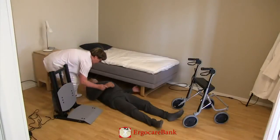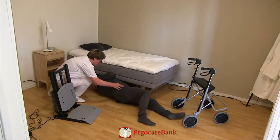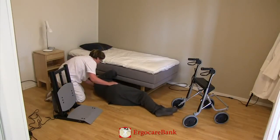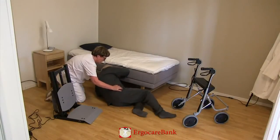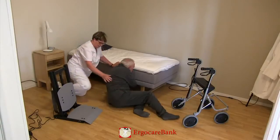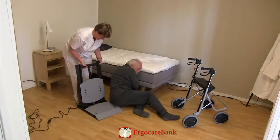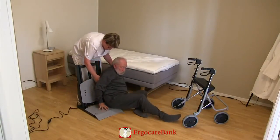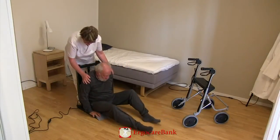Bert is instructed to roll over to the side, pull his knees up, and push himself up to sitting. The staff member puts the seat of the stand-up close to Bert's bottom and instructs him to push himself up onto the seat.